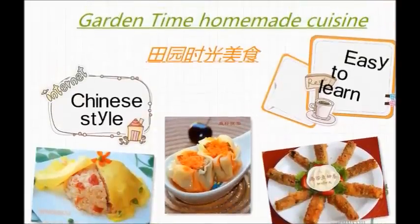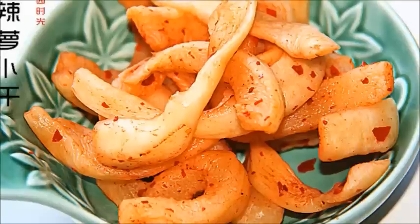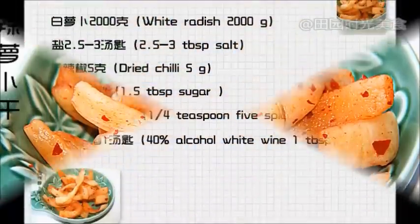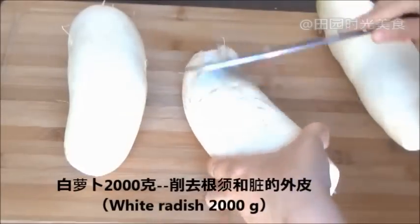Hello everyone. Welcome to this episode of Garden Time Homemade Cuisine. Today we will be making sun-dried radishes. First, peel 2,000 grams of white radish.